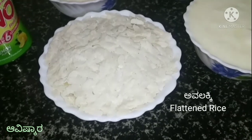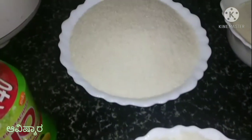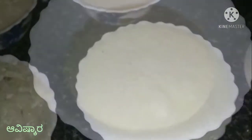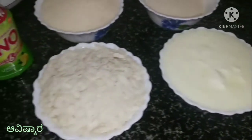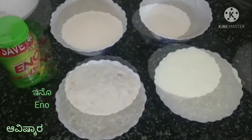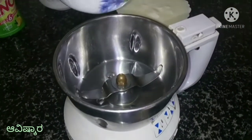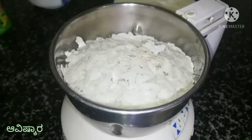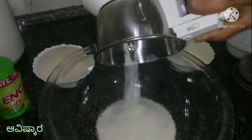This instant idli is ready. The first time we serve the idli, the meals are ready. After a few days, we will grind out the mixture. Transfer one bowl.